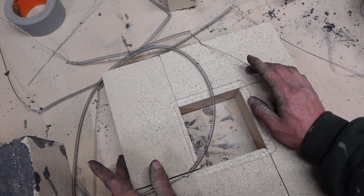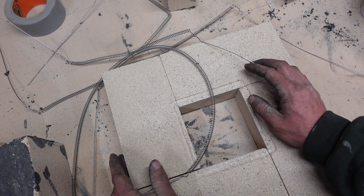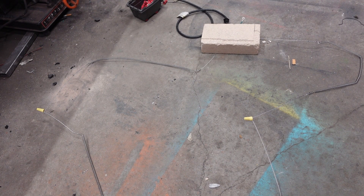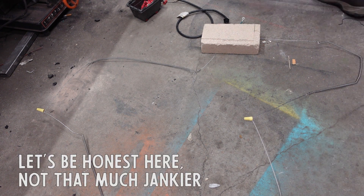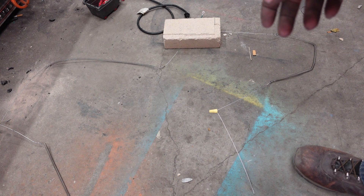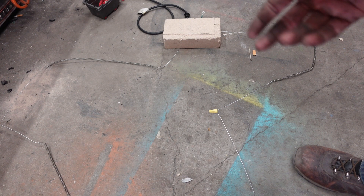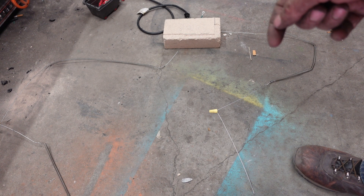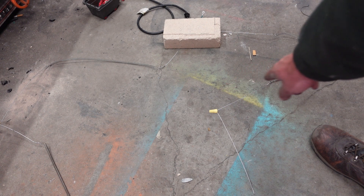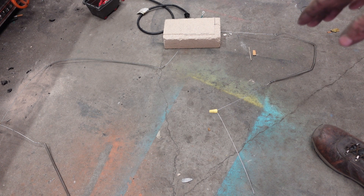Now I think the smart thing to do before we encase them in mortar forever is to test them. I got this thing mocked up basically the way it'll be laid out inside the forge, although much jankier — let's do this. This is taking forever, we're gonna need more amps. I'll try it with the electronic controller. But you can see the coils are getting a little bit more discolored than the rest of the nichrome wire, so I think everything's working. We're good to mortar this thing together.